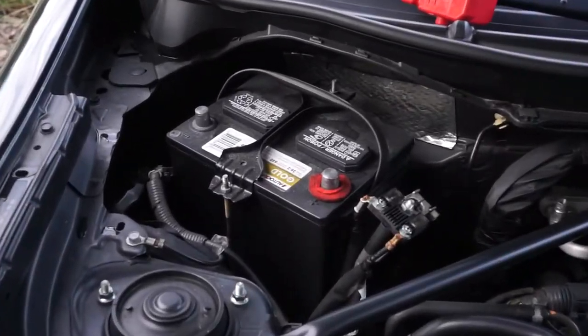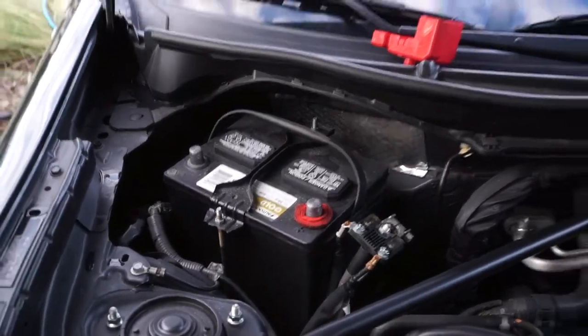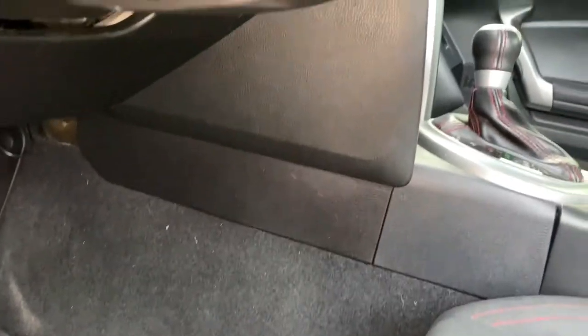Especially airbags — you don't want to have that blow up on you. So yeah, disconnect that, give it some time, and then I'll meet you in the car. It's easier to show you with my phone for this because you've got to get into tight spaces.